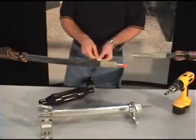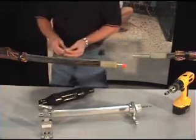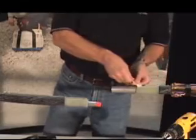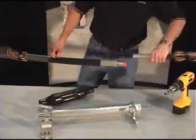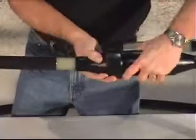Follow the cable prep instructions for the component being installed. Thoroughly lubricate the cable and inside of the splice to ease assembly. Start the splice onto the prepared cable.